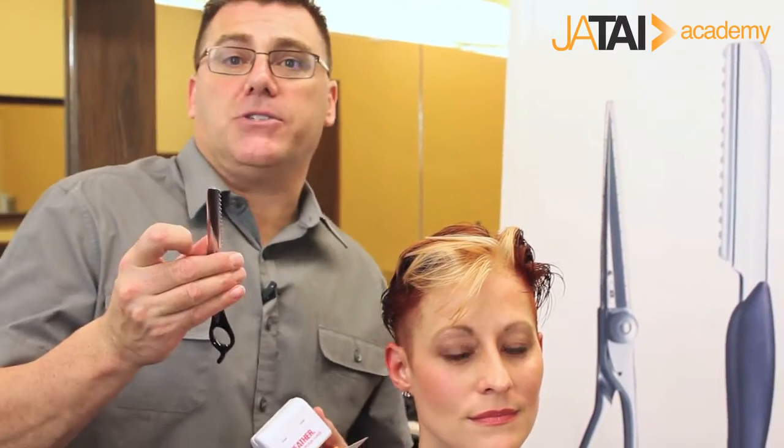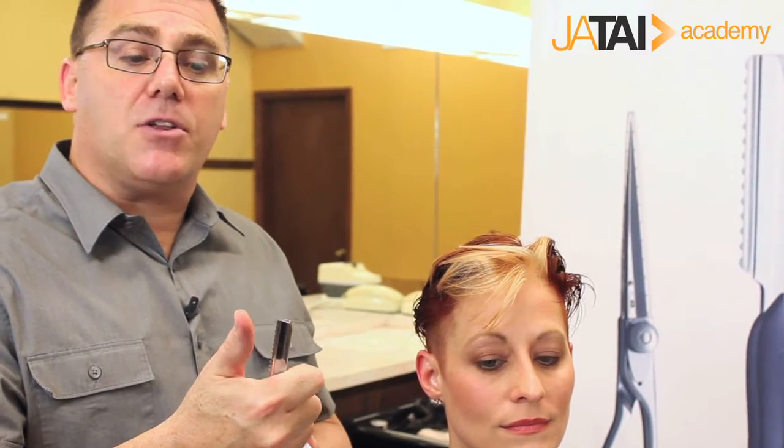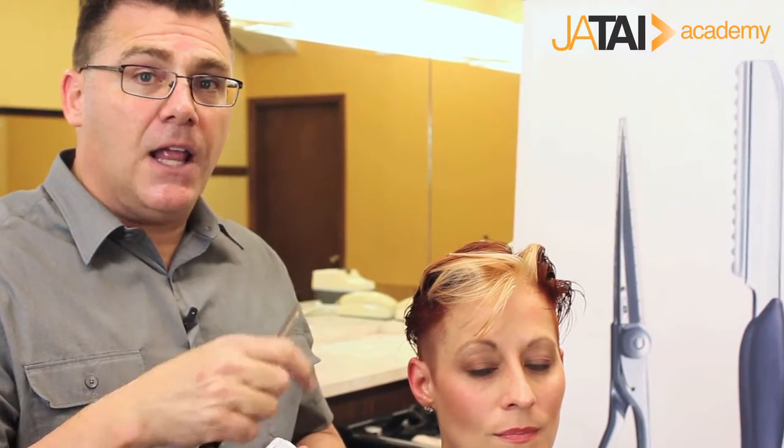The feather razor creates unique shapes and opportunities for texture, taking advantage of the feather blades with their integral guard — the unique safety guard that protects me and protects the client — yet gives me a beautiful sharp razor for lots of creative options and opportunity.